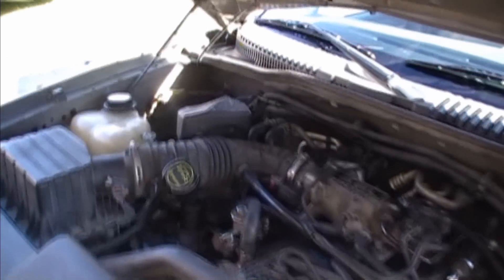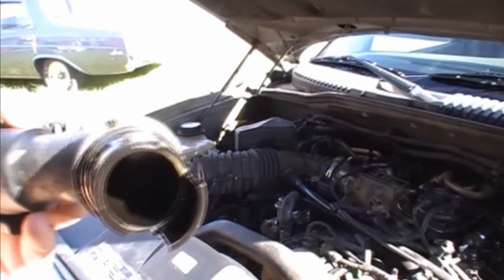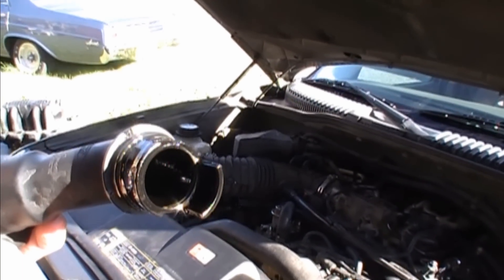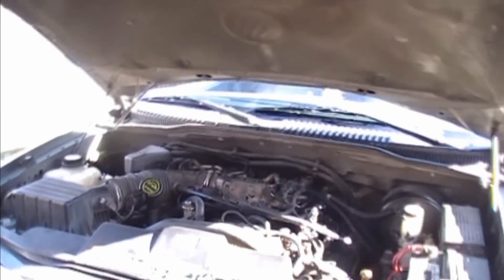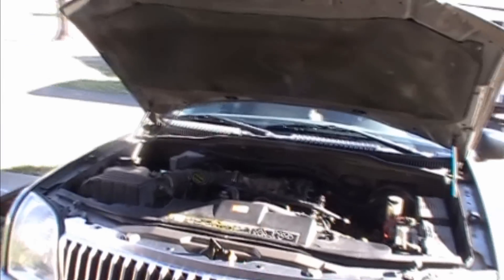You definitely want to check that. Also check your oil cap — if you see moisture in there, that's a good indication of moisture getting into your system too. I just wanted to pass this out along. I don't want you spending all that money for nothing, because a lot of times information can get misled and people just say whatever they think, and most of the time they don't have any experience on vehicles.